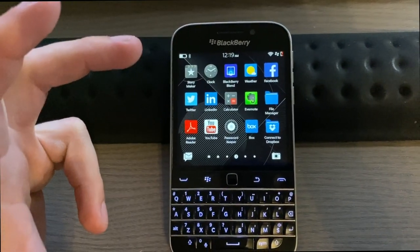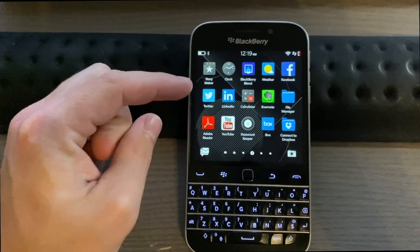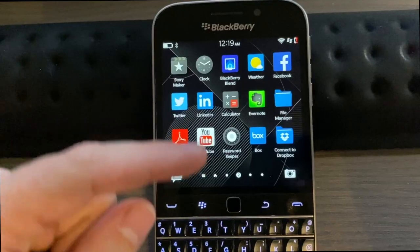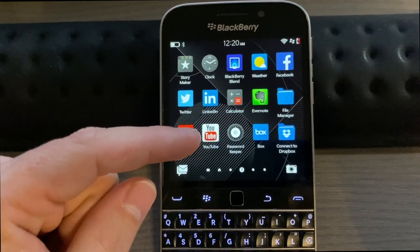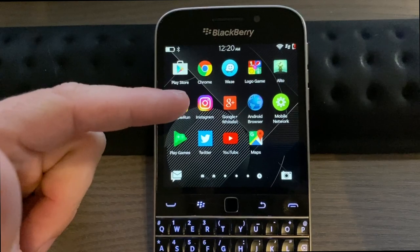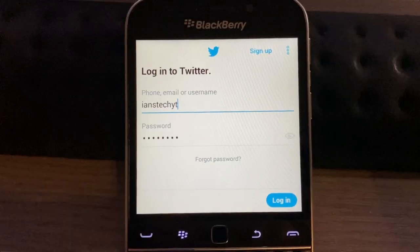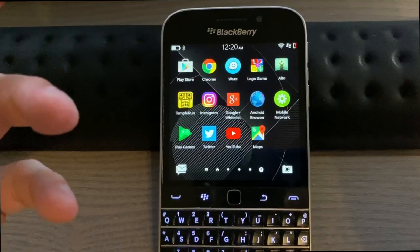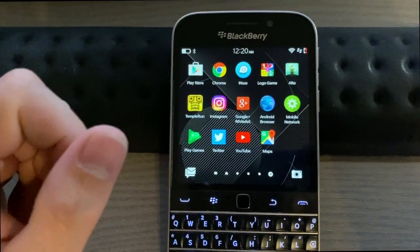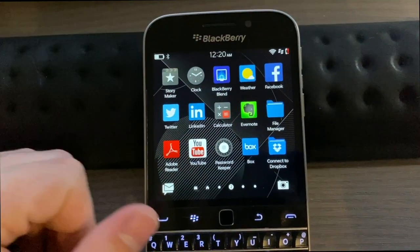I was also not able to log into any social media apps included. The Twitter app built into BlackBerry OS gives me an error. YouTube is basically just a browser URL — that's all it does, though you can watch YouTube in the browser fine. Instagram did not let me log in. The Twitter app for Android — I downloaded an older version — also gave me an error. And the YouTube Android app just crashes.